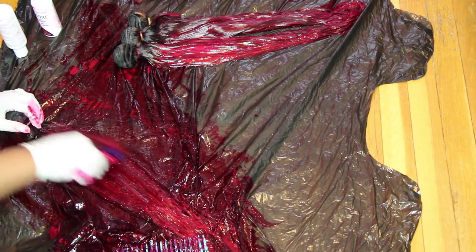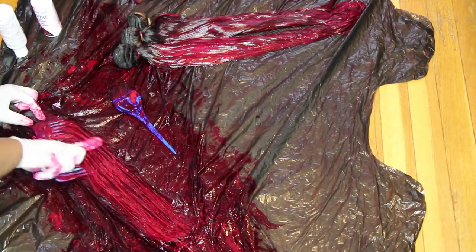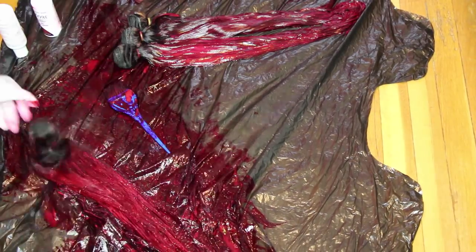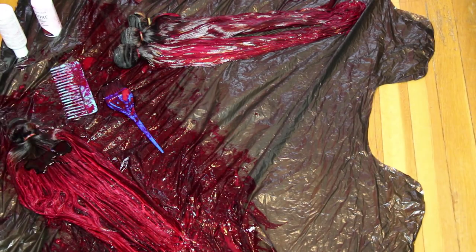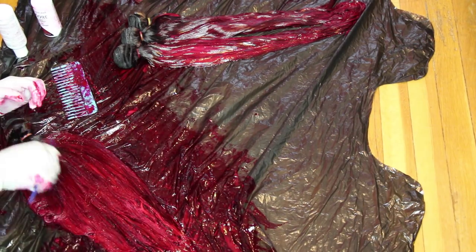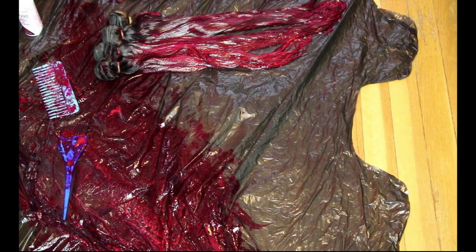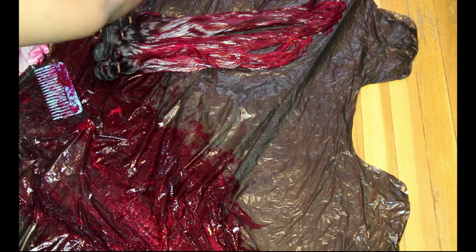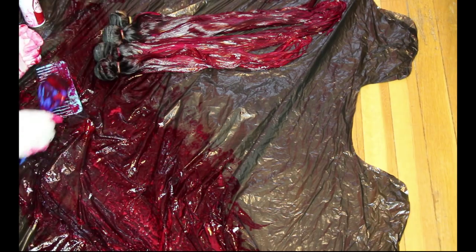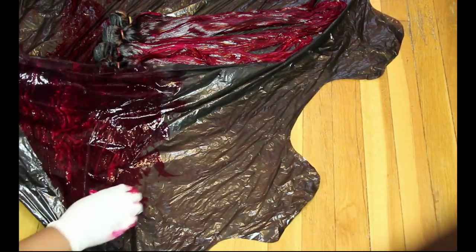I change my hair color pretty often, so if you have specific colors you want to see, let me know in the comments. Don't forget to subscribe, share the video on social media, and like it so I can keep making more videos. I'm pretty much done with all the bundles, wrapping everything up and applying whatever Crimson is left before showing you the results.